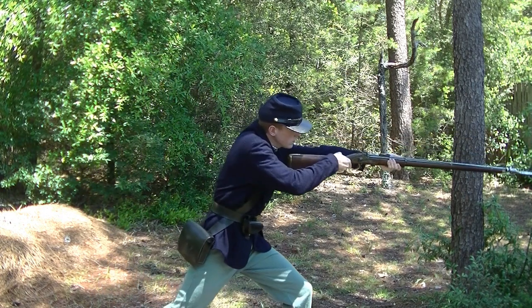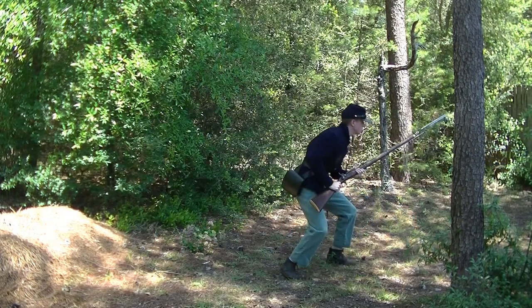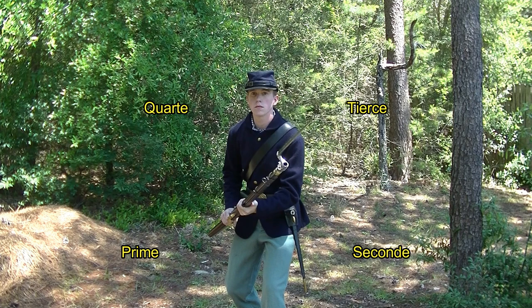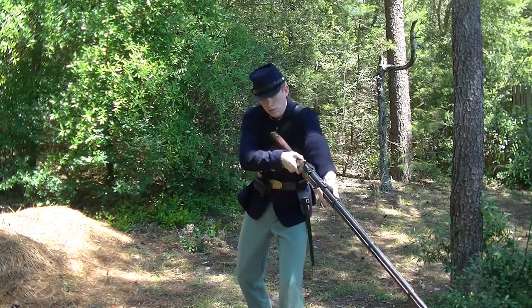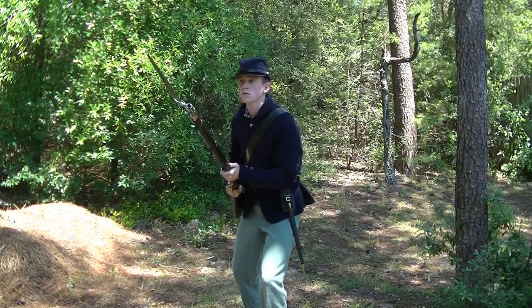I doubt any soldier would attack without at least developing, as it gives more power and speed to the attack. The fourth lesson simply adds direction to the attack. The directions are in French and this is my best pronunciation. From the soldier's perspective, prim is the bottom right, secund is the bottom left, terse is the top left, and cart is the top right. In prim, thrust! In secund, thrust! In terse, thrust! In cart, thrust!